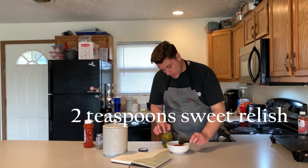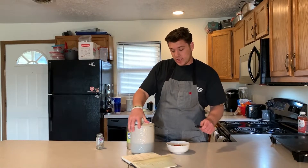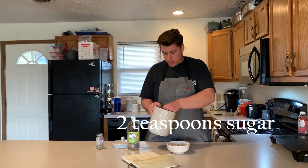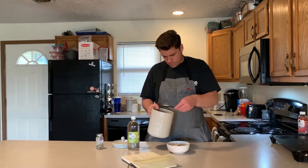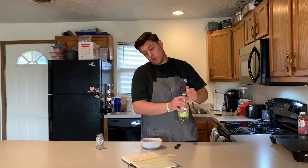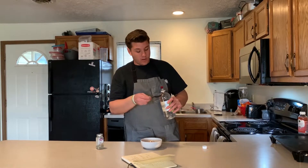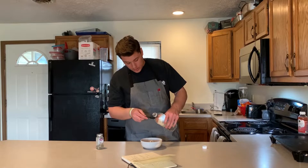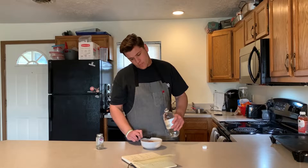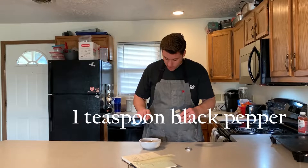Two teaspoons of sugar going in. Next we have two teaspoons of white vinegar — this is just gonna give the sauce a little acidity. Then finally just one teaspoon of ground black pepper.